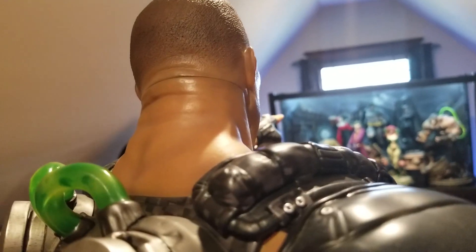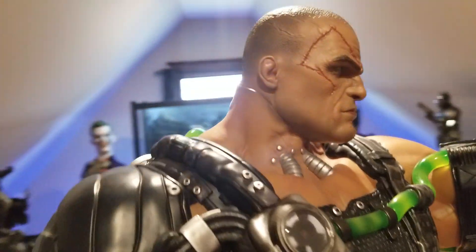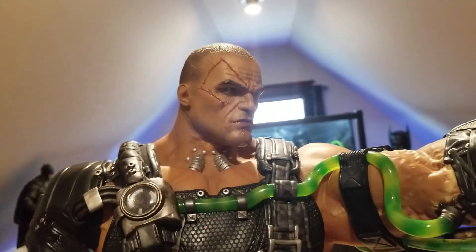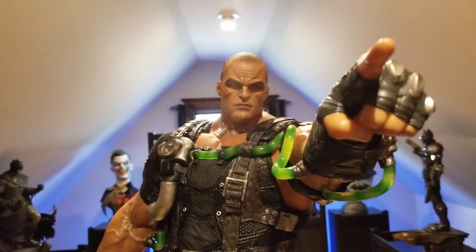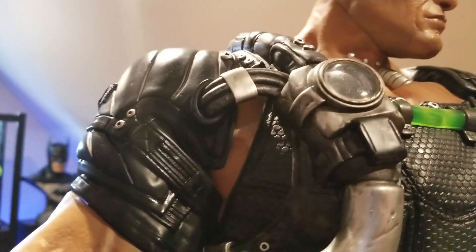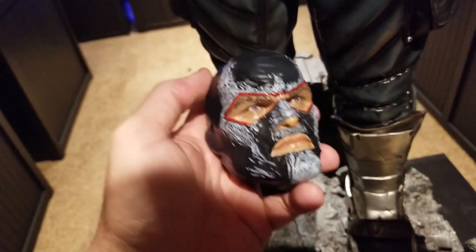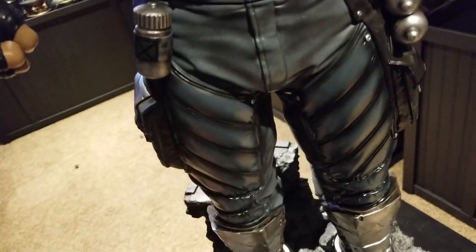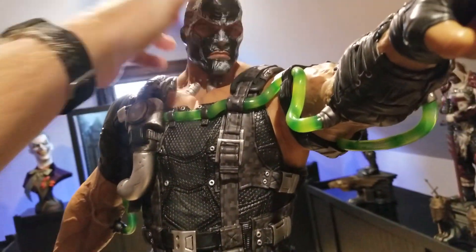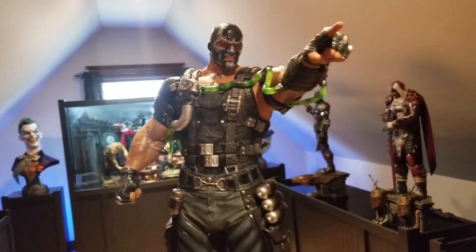There is a slight seam where skin meets skin on the unmasked head, but from the front it's not as blatant as with Killer Croc. This head just really surprises me with how good it looks. For the majority of the time, I'll probably go back to the regular sculpt for my display.